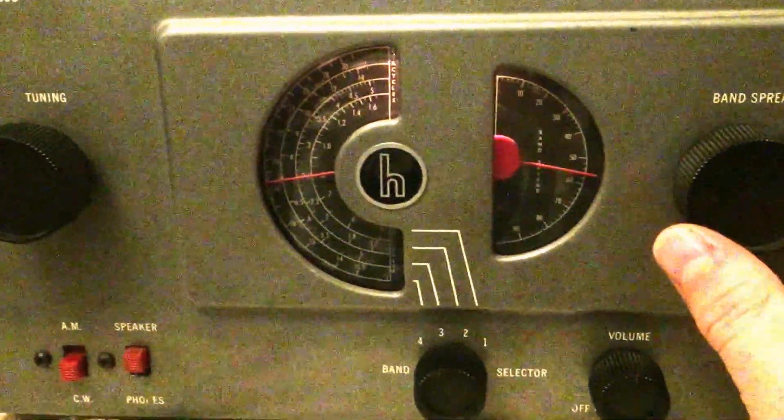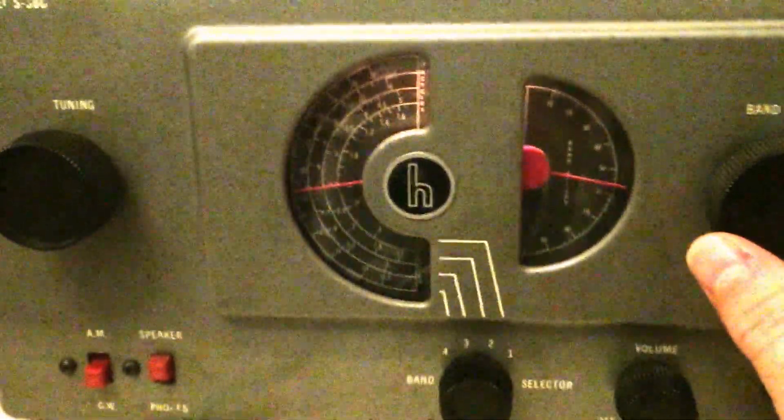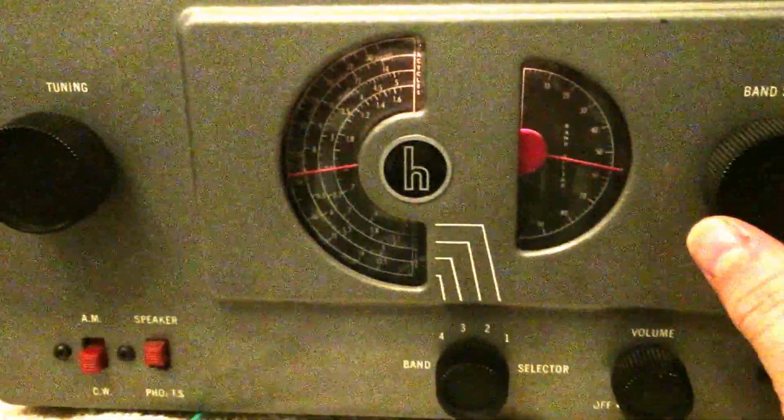I can't imagine trying to copy this with a bandwidth that wide. You can hear at least four different signals at once.